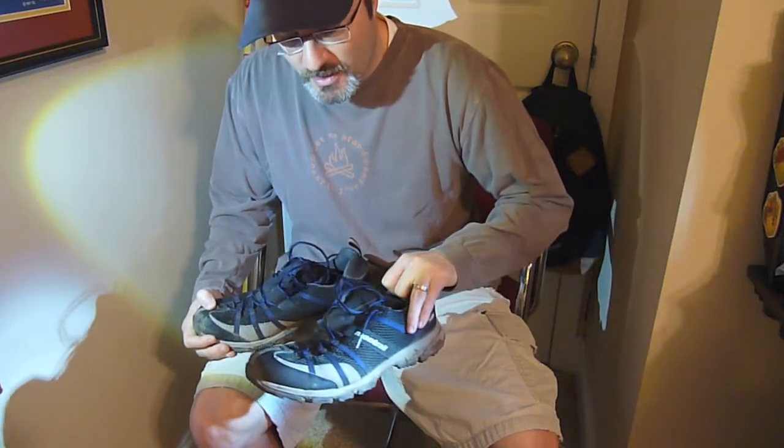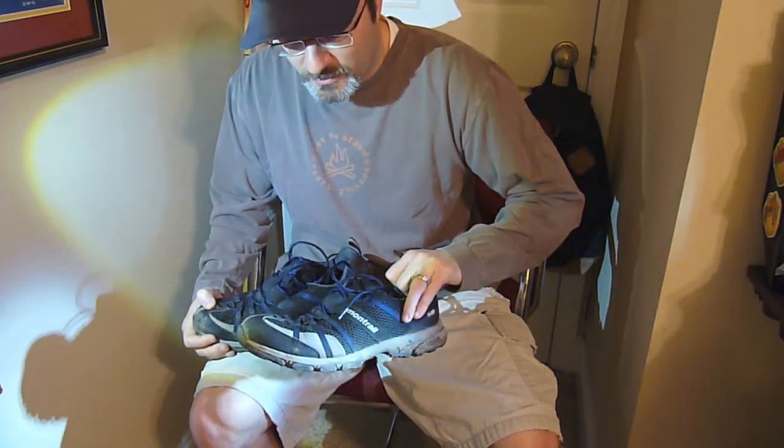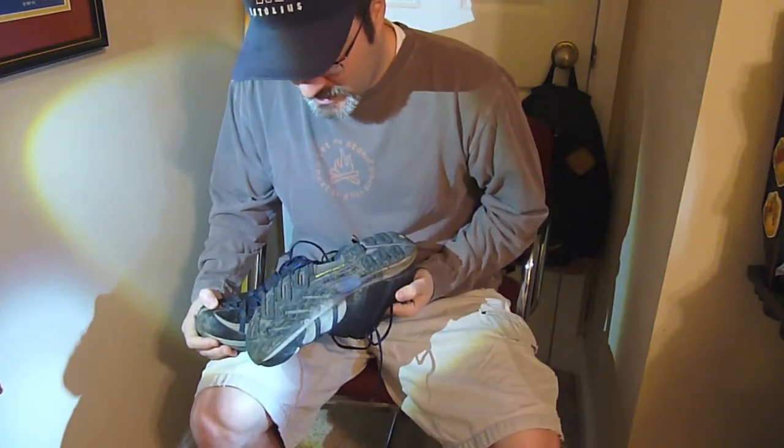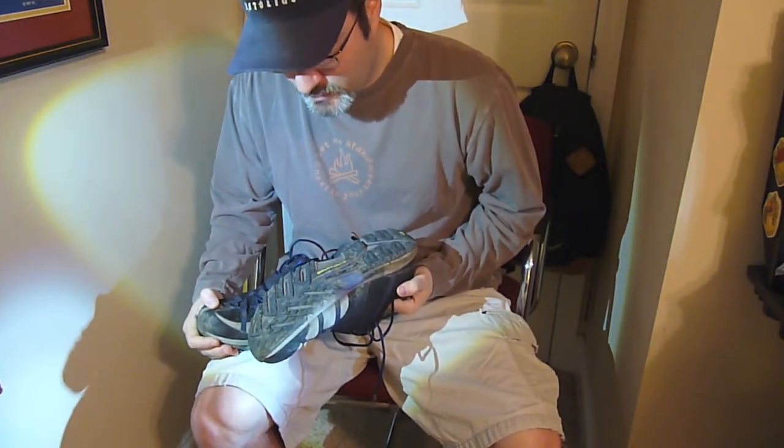I'll probably post what shoe I end up switching over to. I'm kind of disappointed with these, and I'll see you next time.